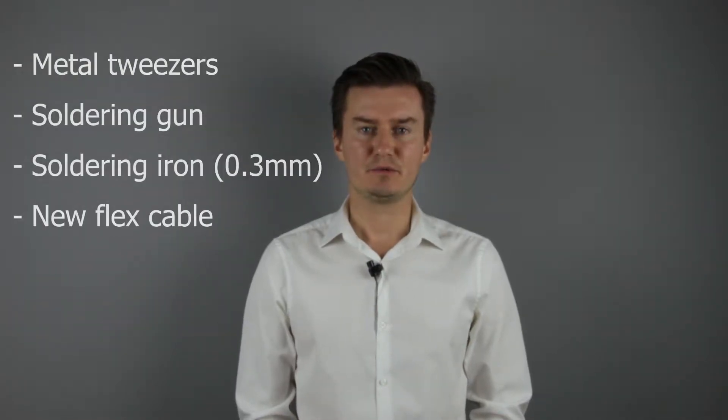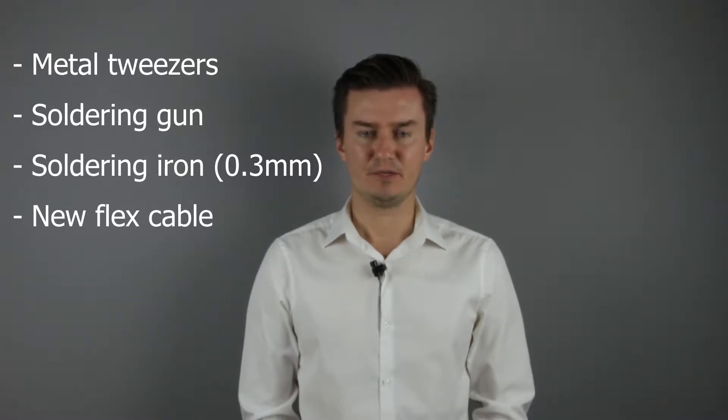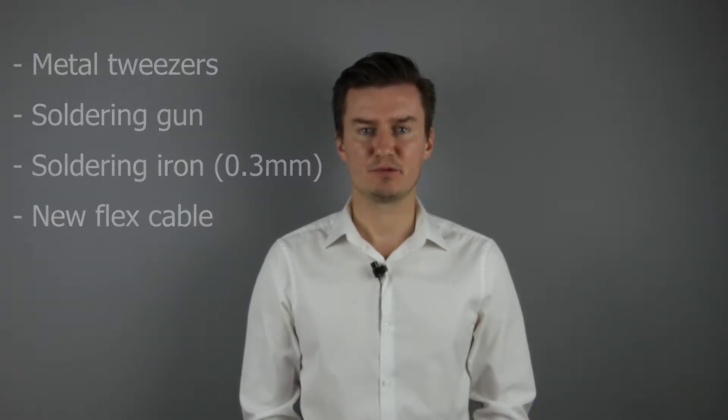Before I start, let me talk about the tools that I will use to replace the flex cable with a new one. I will use metal tweezers. I will use a soldering gun and a thin soldering iron. And of course I will use a new flex cable. If you are interested in buying them, then the links are in the description below.